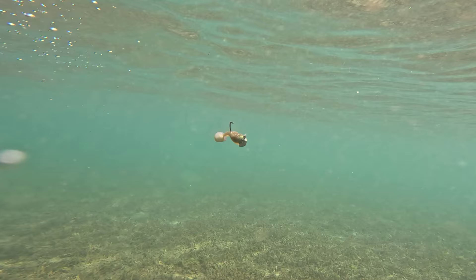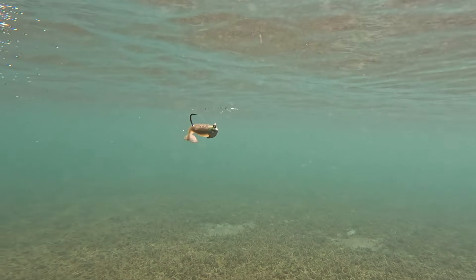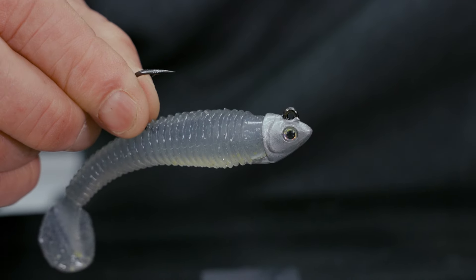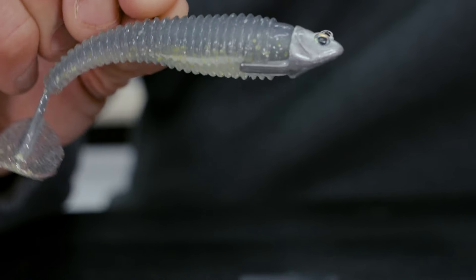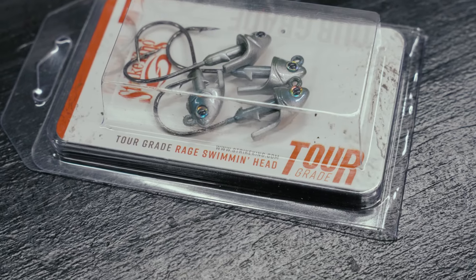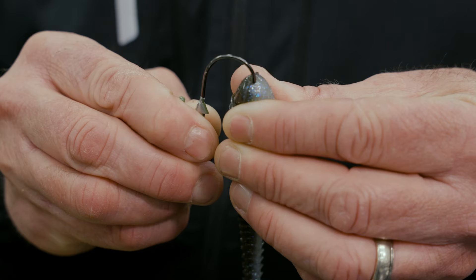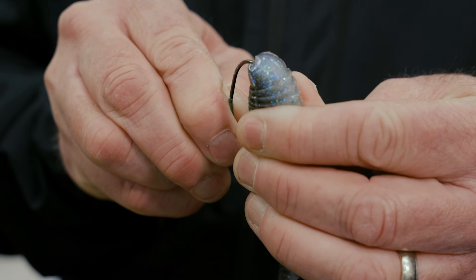When it's coming through the water, it has more of a balance to it. It's more streamlined, and it changes the way that it swims — way different than a round ball head or even our Squadron Head. Whether you're fishing it as a single swimbait or if you want to put it on an Alabama rig, it's a great setup for it. It's got a mid-wire hook. They come in quarter ounce all the way up to three-quarter ounce sizes, so you can basically have them fit all the different sizes of the Rage Swimmer.